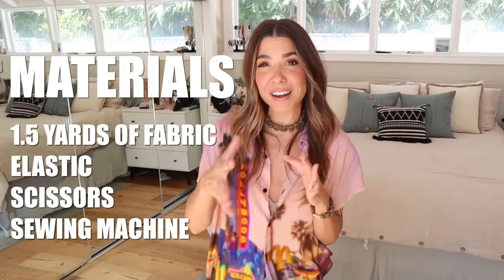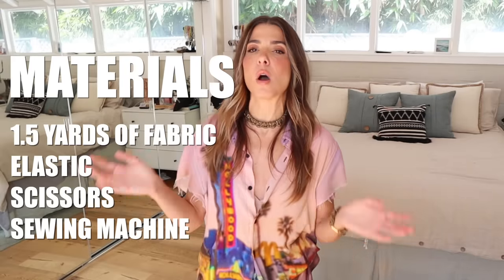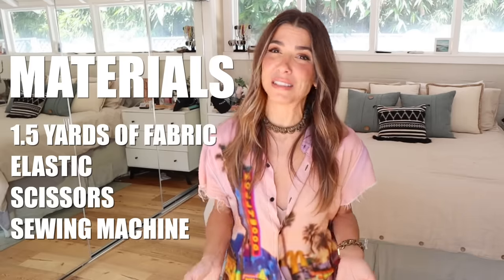All you're gonna need for this is about a yard and a half of fabric. You could go shorter if you want, you could go longer if you want, but that was kind of the sweet spot for me. And you're gonna need a little bit of elastic for our waistband. This is a sewing project, but it's pretty basic stuff, so if you've got even basic sewing skills, you're gonna be in really good hands. Very excited — let's do it.